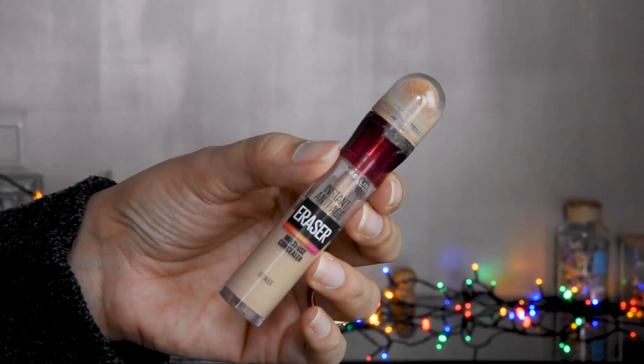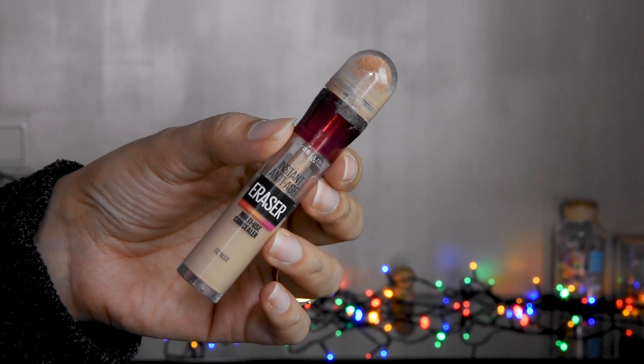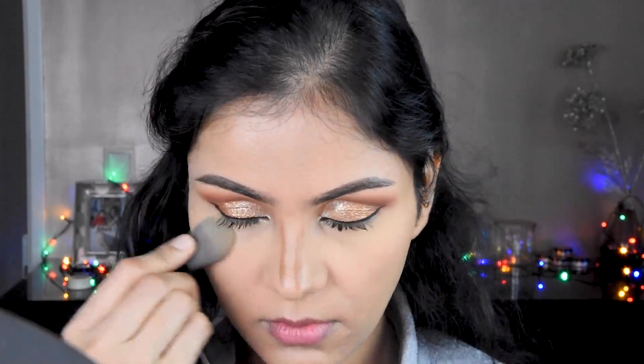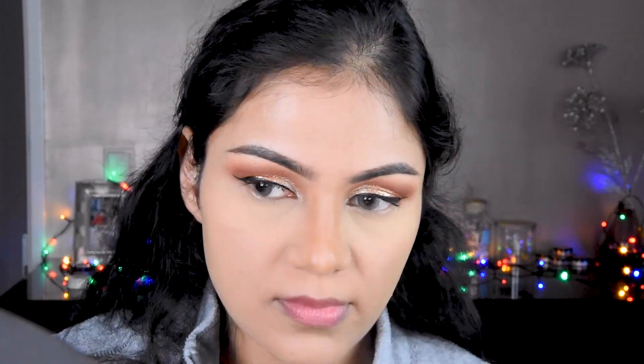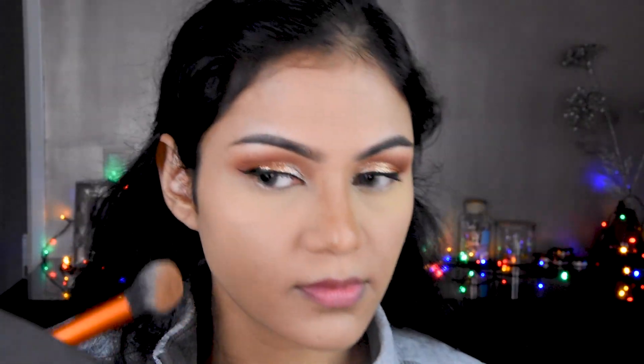If you have more blemishes or spots on the face, you can also use a heavy coverage foundation. I have used a Maybelline concealer as well. I have set it. Now I will do contouring. We will put it on the face. Your foundation and concealer should be blended before adding contour.